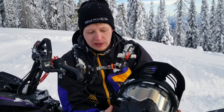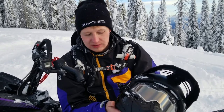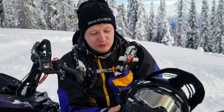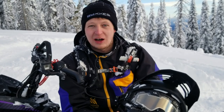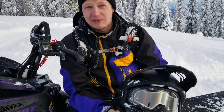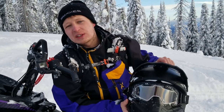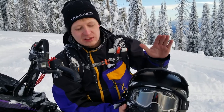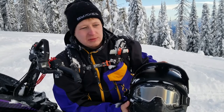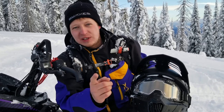So there you go. If you guys are thinking about one of these CKX Titan helmets, that's the lowdown on it. We've been riding them all season and it's a lot better of a helmet than I thought it was going to be — I like it a lot more than I thought I would. It's one of those things that once you have it, it's going to be a tough thing to go back on. Thanks everybody for watching — like and subscribe and we'll see you guys in the next one!